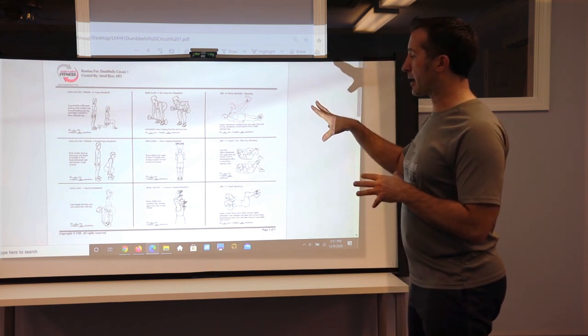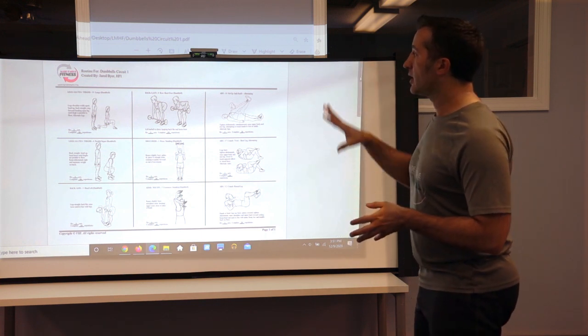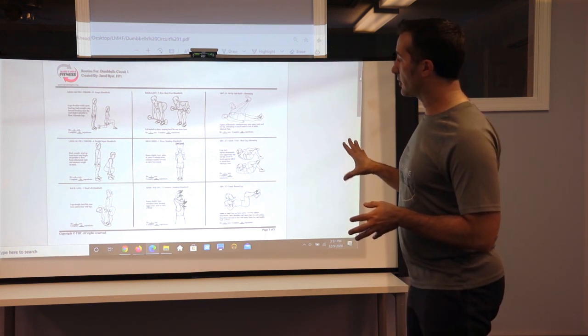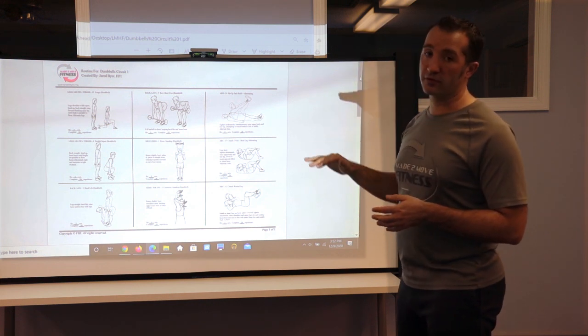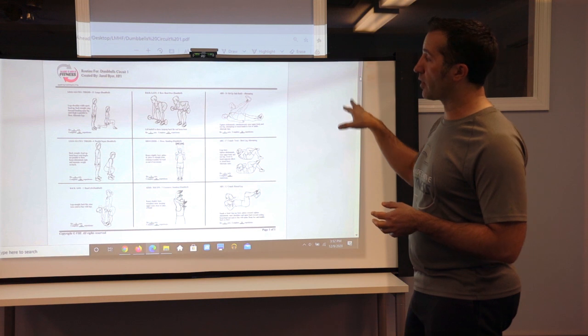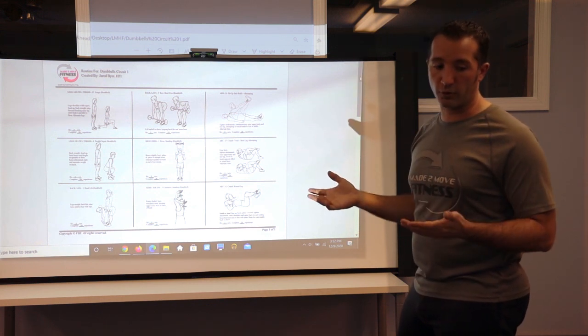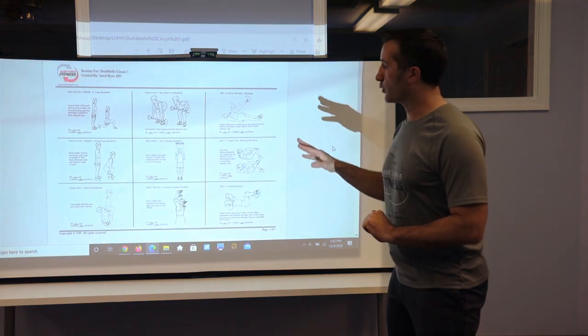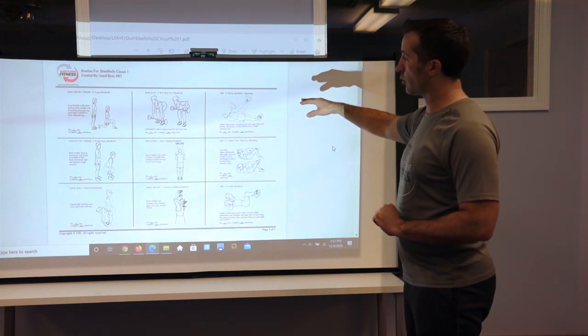So let's break this program down. If you've seen the other videos it's very similar in terms of the grid itself. There are nine exercises here. You do one to three sets of each — one set could be nine, two sets could be 18, and so on and so forth. Build up from there.